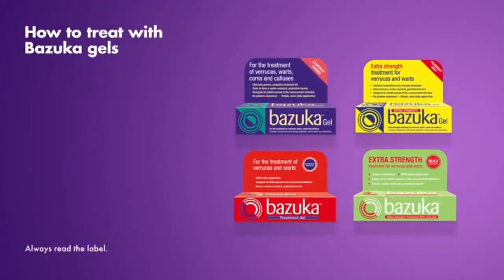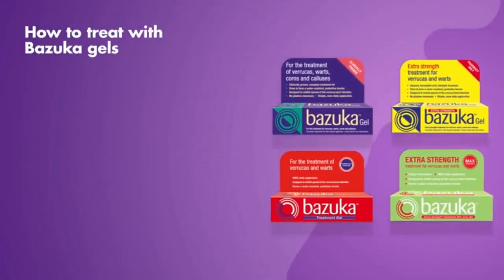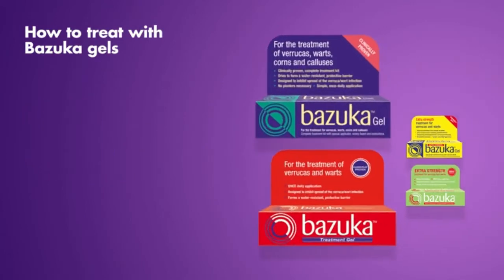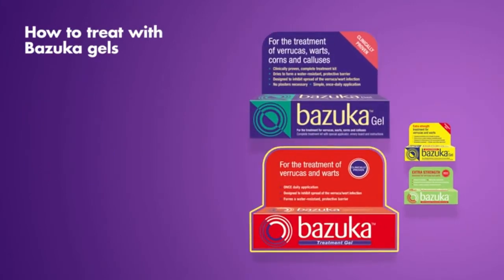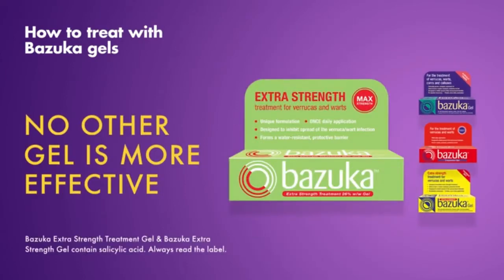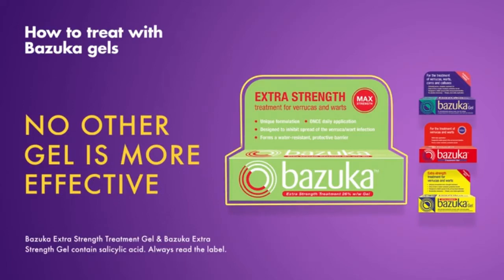When applied correctly, Bazooka Gels are pain-free. They form a water-resistant protective barrier, so there's no fuss and no need for plasters. Bazooka Gel and Bazooka Treatment Gel are clinically proven, and no other gel you can buy is more effective than Bazooka Extra Strength Treatment Gel.